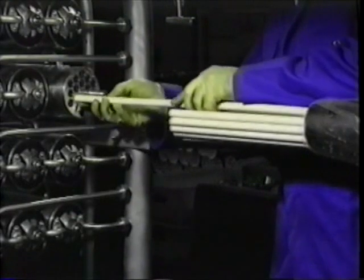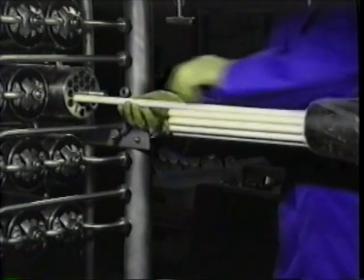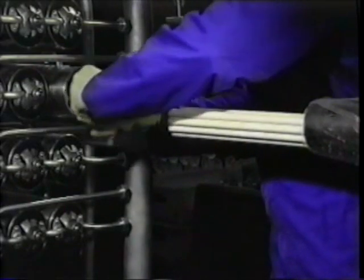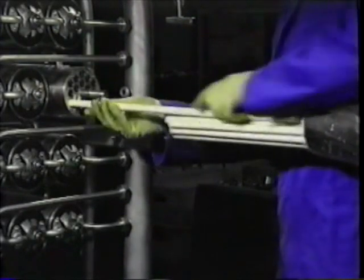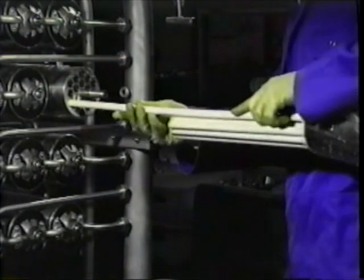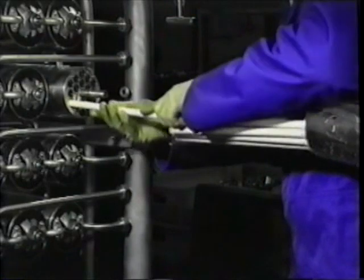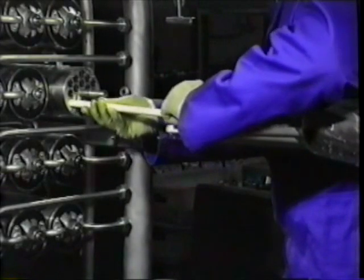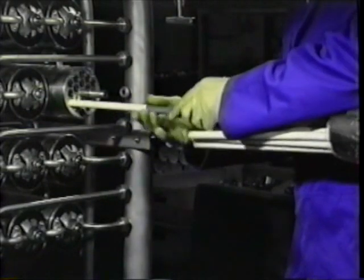Taking just one membrane tube at a time, proceed with the re-membraning. Push the membrane in until it touches the blanking disc on RO modules, or the reversed end cap on UF modules. Note: membranes must never be forced into the support tube. If the membrane feels tight towards the end of insertion, use the membrane insertion tool supplied in the toolkit to prevent damage to the end of the membrane.